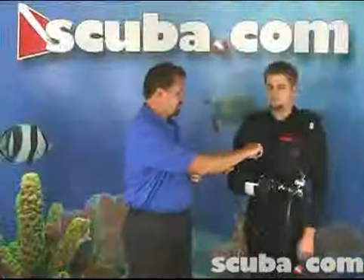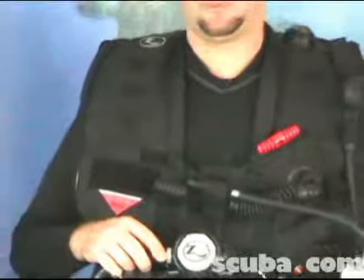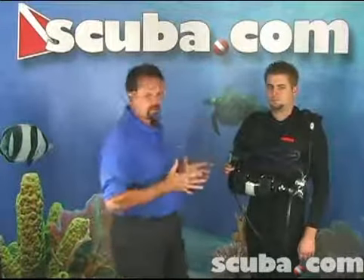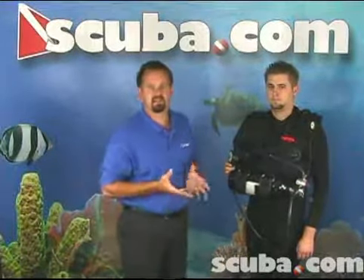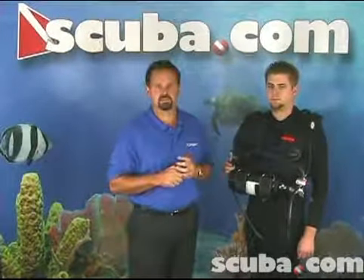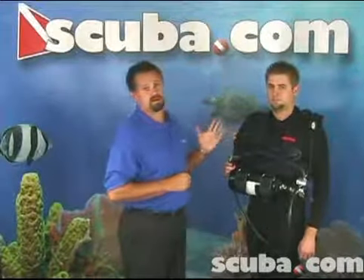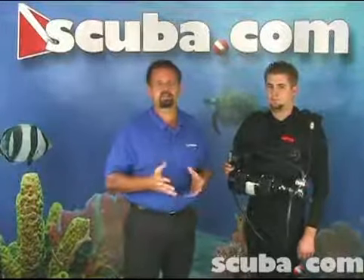It's got a power inflator, the same as you would in any full-featured BC, and it comes complete with a fill adapter. The advantage of the Rapid Diver System is that it's very quick donning and very lightweight. It's great for safety divers, emergency rescue personnel, it's great for shallow dives, the military uses this to a large extent, and police divers.